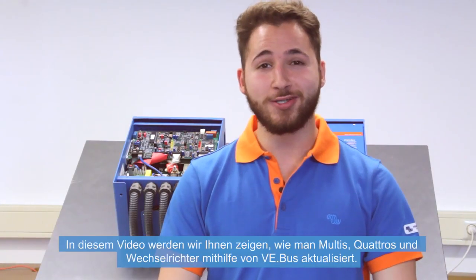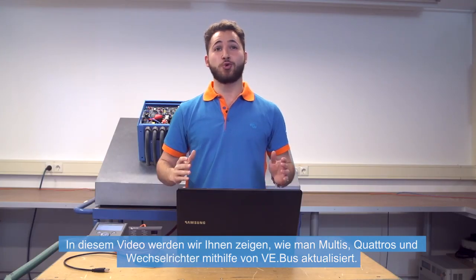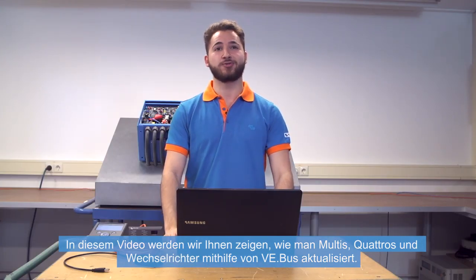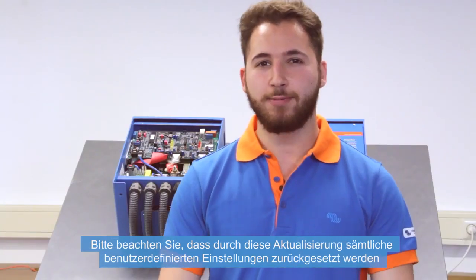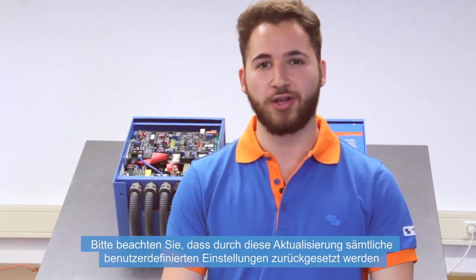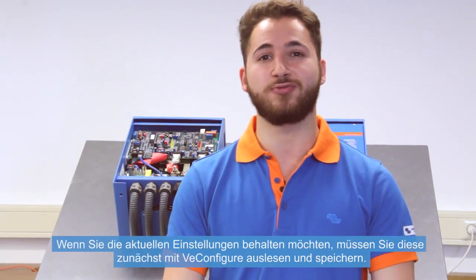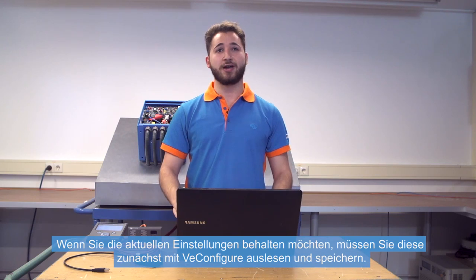Hi there! We are going to show you in this instructional video how to update Multis, Quattros and inverters with VE Bus. Keep in mind that this update will reset any user-defined settings to default. If you would like to keep the current settings, then you would first have to use VE Configure to read out and save the settings.